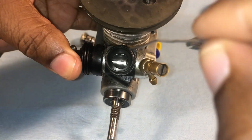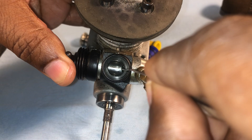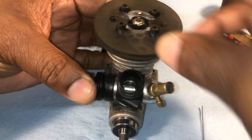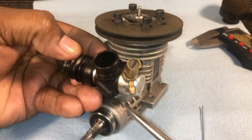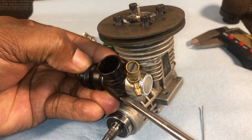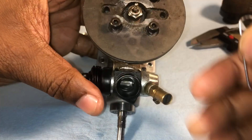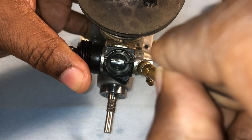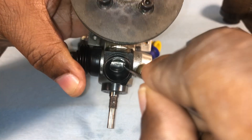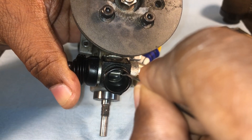I did about three turns — let's see how that goes. I push my slide back in and check. I'm still a little too big because I'm not getting any resistance. So I go back, pull my slide out, and turn counter-clockwise another three turns. Push the slide back in and check — now I'm getting resistance. But I'm not quite where I want to be yet.